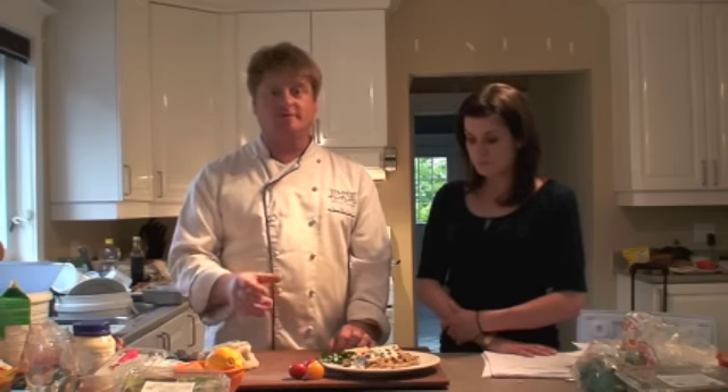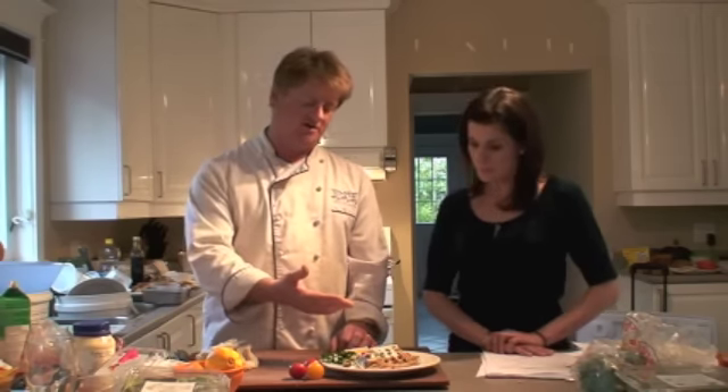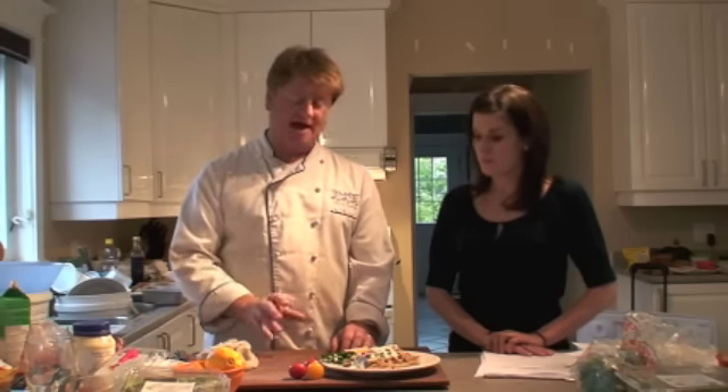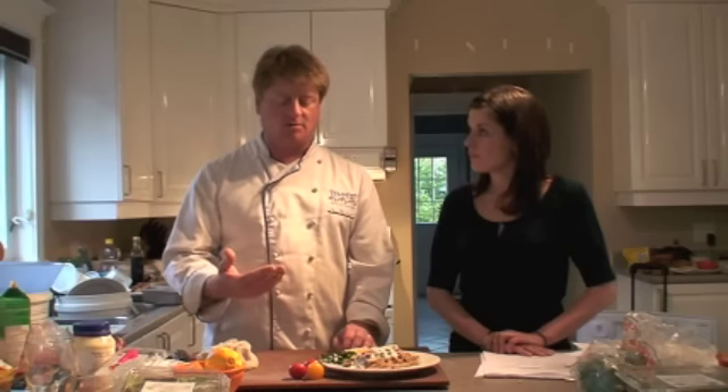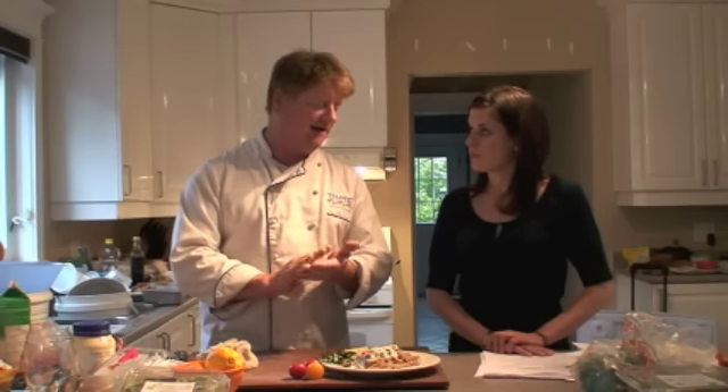Rather than a traditional Italian-style alfredo sauce made with 35% cream, lots of Parmesan, and finished with butter, what she's done is taken garlic, sautéed it, then added skim milk and thickened it with flour — or you could use cornstarch — and then at the end, just a little bit of Parmesan and a tiny bit of light herb cream cheese.